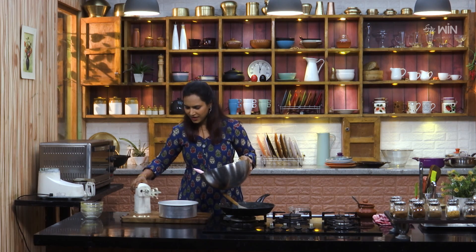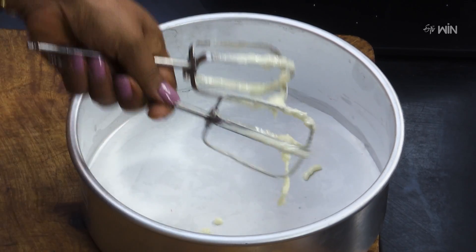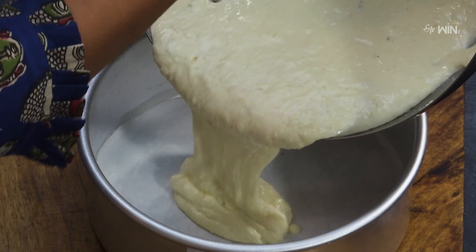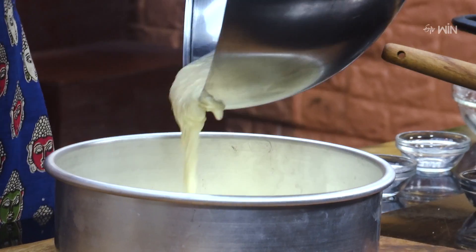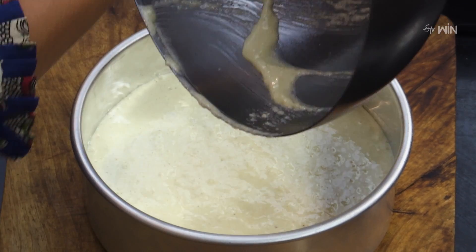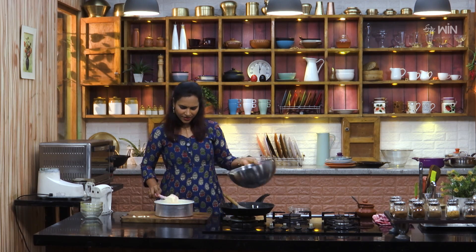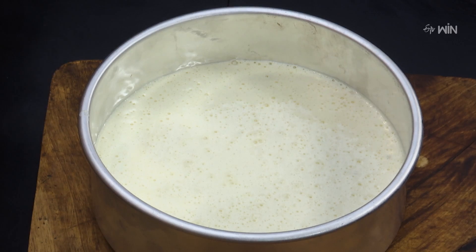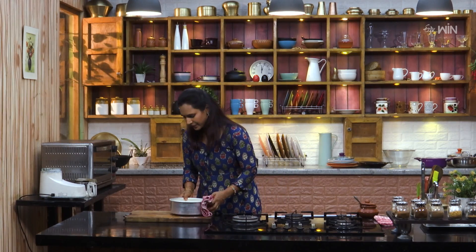If you want to cook it, you will be able to cook it. Now, let's cook the batter. When we cook on the stove, we will cook for about 1 hour on the stove. Then we will soak it in the oven and mix the cake in a little while. We will set the oven to 180 degrees for 20 minutes. Now we will cook on the stove.